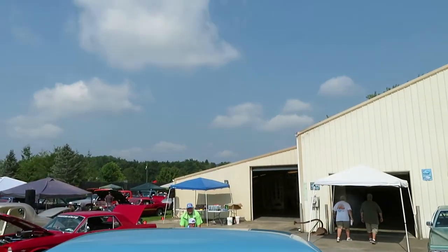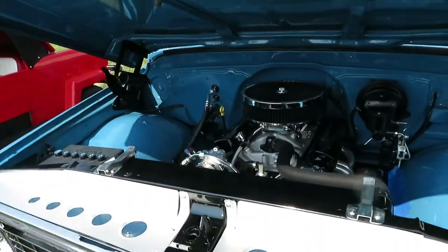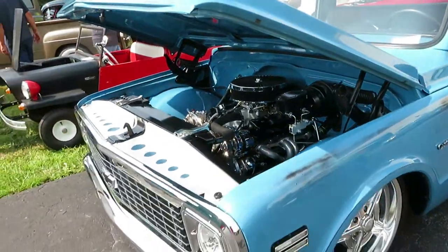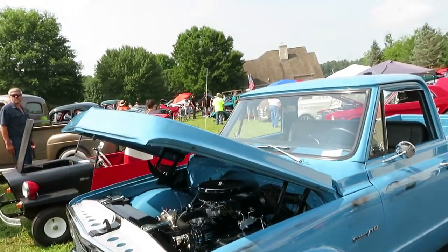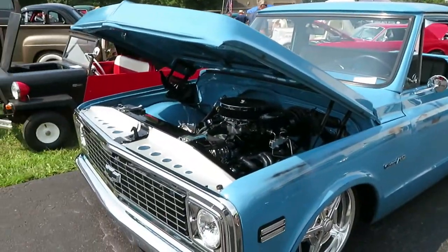He had gotten it from a guy who had it all his life — it sat in a basement for 37 years without moving. Wow. Original paint, buffed out — that's the original paint buffed out. It is. Original sheet metal. It's one of those rare finds.